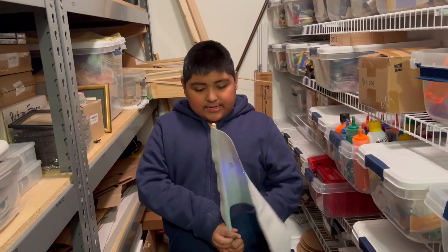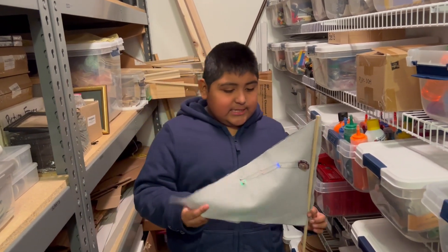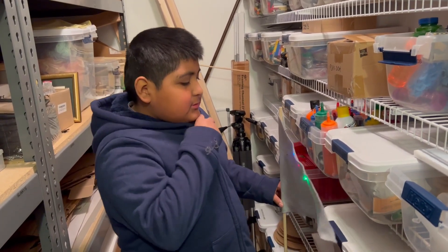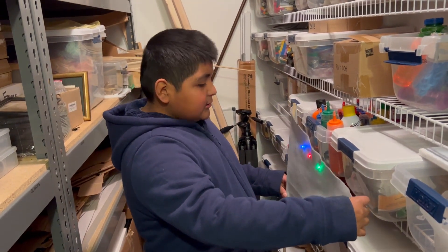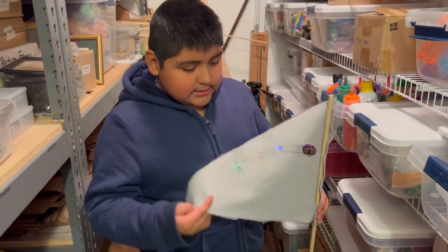Hi, my name is Junior and I made a pennant. The hardest part of a pennant for me is getting the colors right, because it's very tricky to know which color you want.